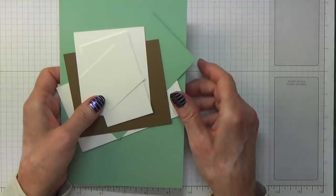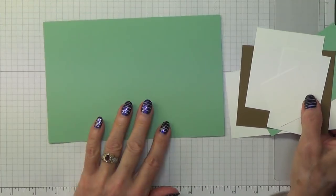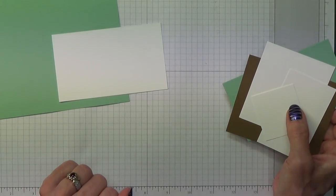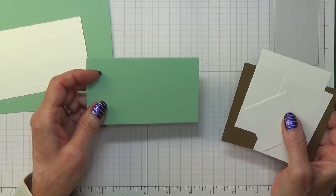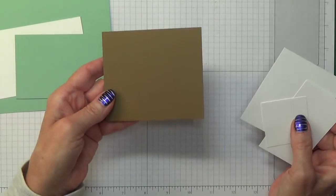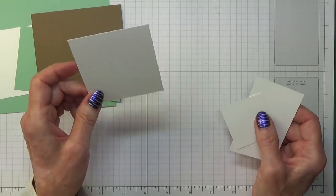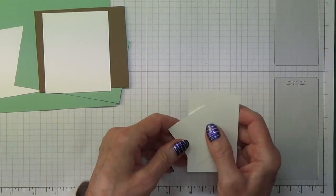I'm going to show you the card pieces you're going to be needing. I'm using mint macaroon and the sizes are 5 and a quarter inches by 7 and 7 eighths inches, which is 13.3 by 20 centimetres. A piece of whisper white which measures 4 and 7 eighths inches by 2 and 7 eighths inches, which is 12.4 by 7.3 centimetres. Another piece of mint macaroon which measures 4 and 3 quarters inches by 2 and 3 quarters inches, which is 12.1 by 7 centimetres. Then you need a piece of soft suede approximately 3 and a half by 4 inches, which is about 9 by 10 centimetres. A piece of whisper white for the owl - that's about 2 by 2 and a half inches or 5 by 6 centimetres.